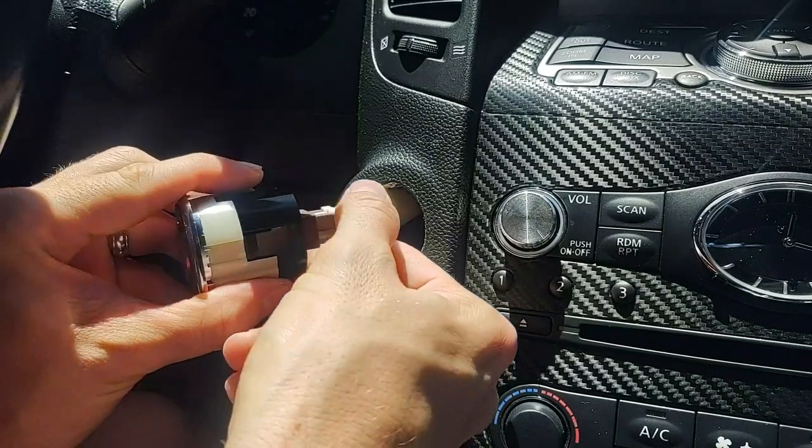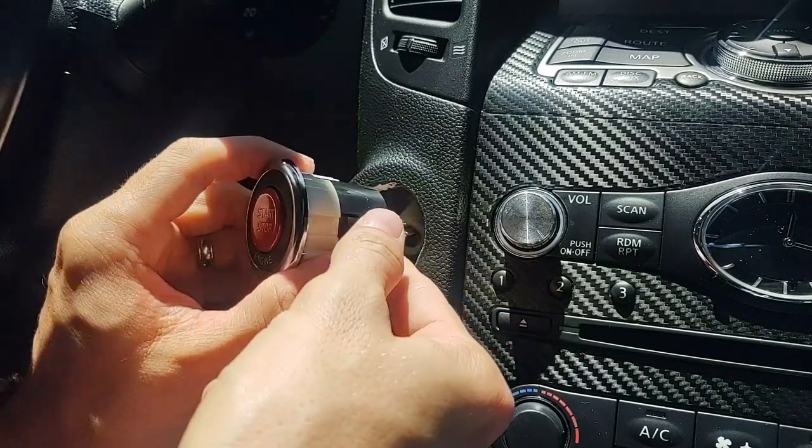All right guys, just plug it back in — it's a pretty straightforward, easy mod anybody can do.